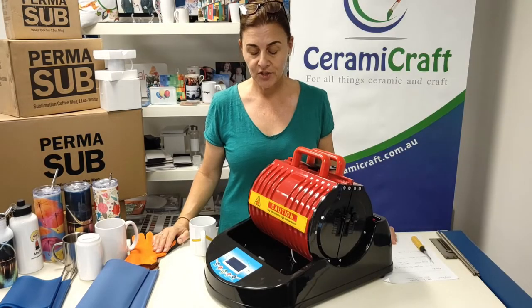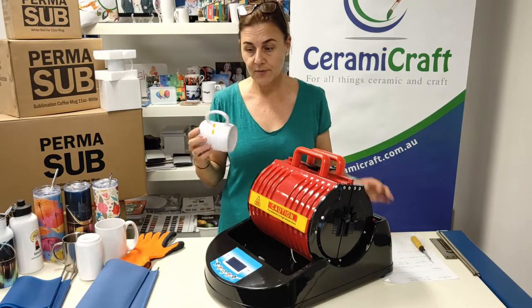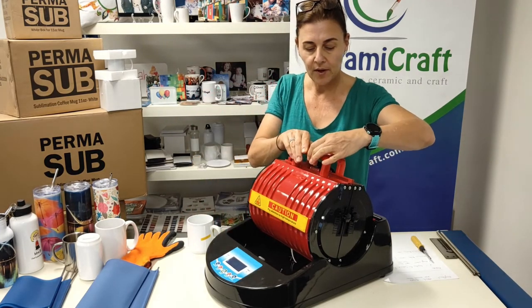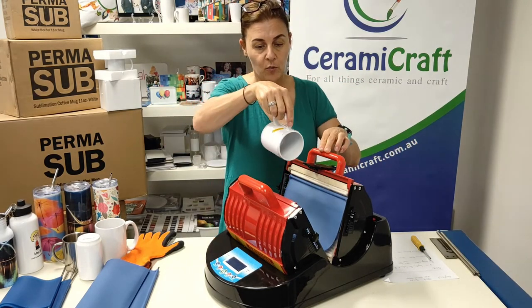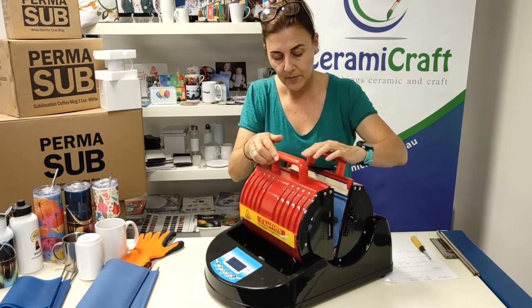Now we're at temperature, so we're going to put in our coffee mug. I'm going to press an 11 ounce mug — I've put the transfer on it already. We're going to open the mug press and pop the mug inside with the handle facing upwards.